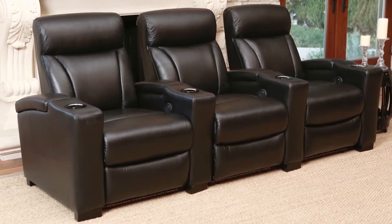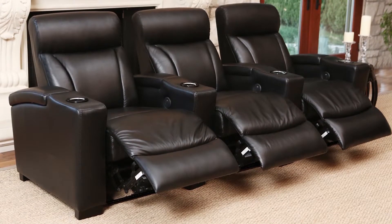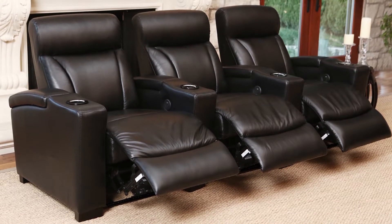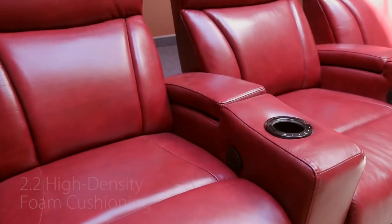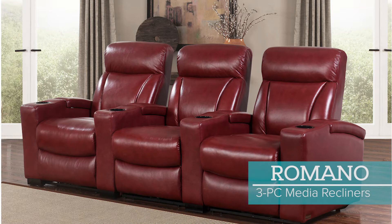Additionally, Romano features the option of either luxurious black or red leather that is both deep in color and soft to the touch. Bring the brilliance of modern charm right into the center of your home with the Romano 3-Piece Power Collection.